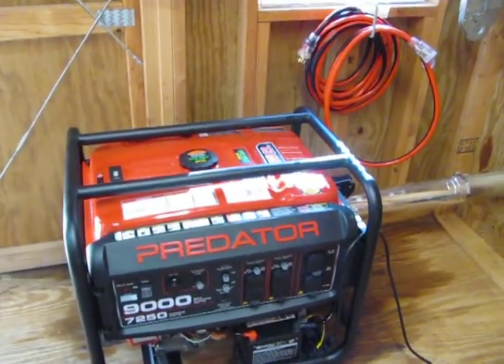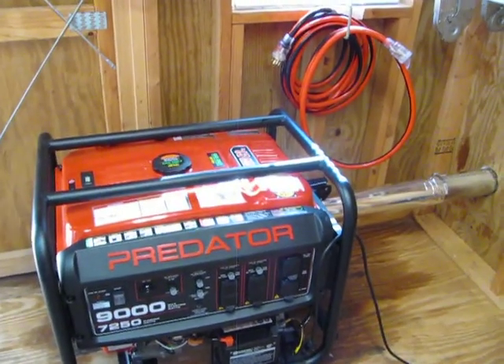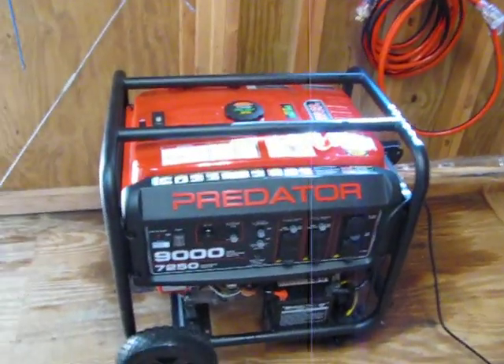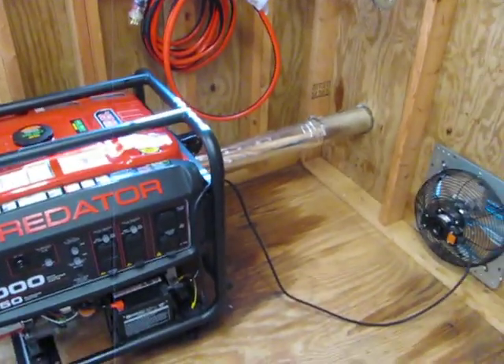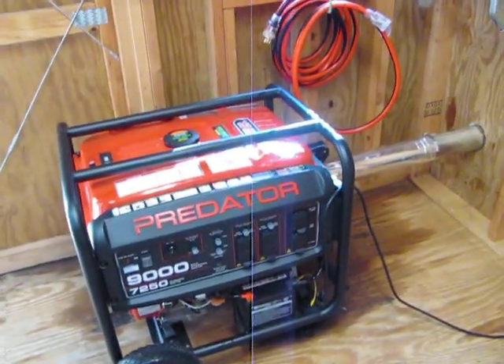So hopefully my neighbors won't get upset. That's the 9000 Predator generator. If you decide to get one, it's an easy hookup.